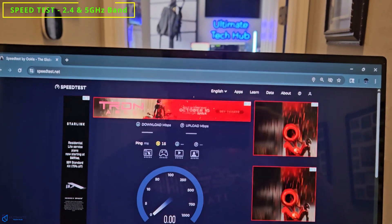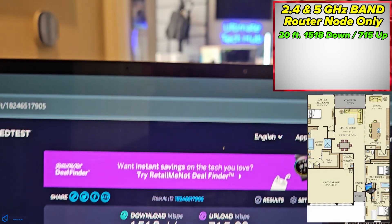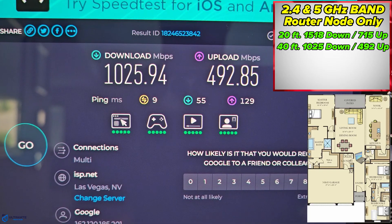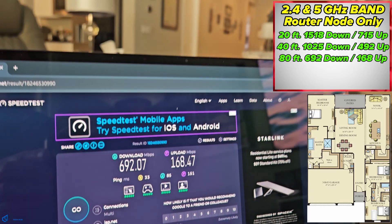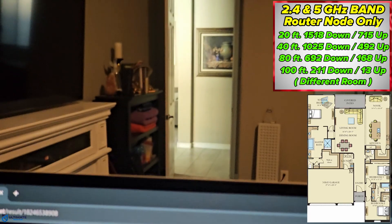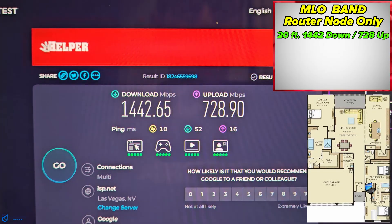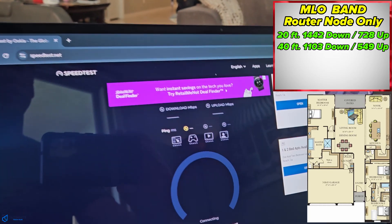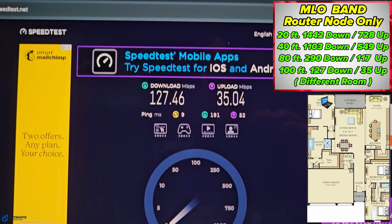The next test is the combined 2.4 and 5 gigahertz MLO band. At 20 feet away, we got 1518 down and 715 up. From 40 feet, 1025 down and 492 up. From 80 feet, 692 down and 168 up. And from 100 feet in a different room, 211 down and 13 up. Then for the dedicated MLO band test: at 20 feet, 1442 down and 728 up; at 40 feet, 1103 down and 549 up; at 80 feet, 290 down and 117 up; and at 100 feet, 127 down and 35 up.